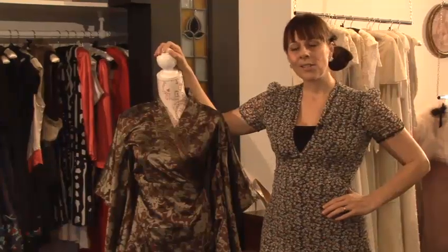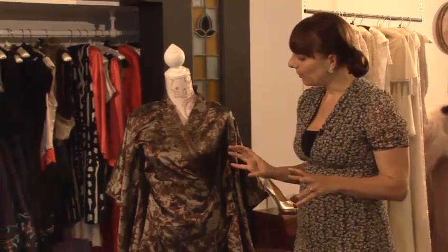Hi, I'm Zoe Lenz, stylist and owner of MySugarland, and today I'm going to give you some insider's tips on how to do fashion. I'm now going to show you how to wear a kimono dress. You could do this for evening or for daytime.